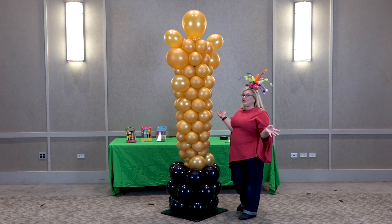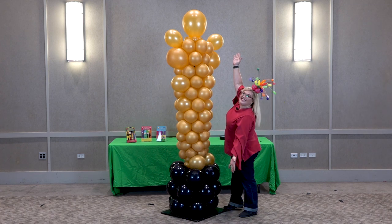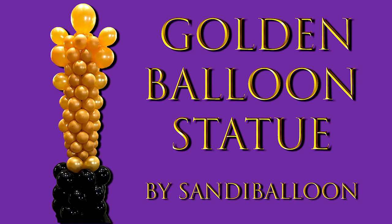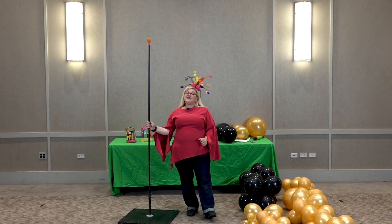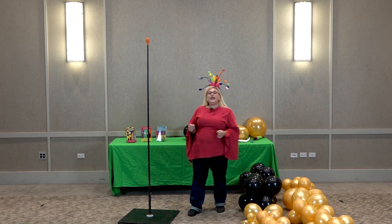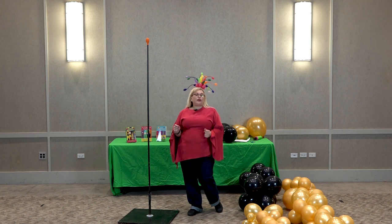I'm Sandy from Balloon Utopia and Market with Balloons, and this is the Golden Hollywood Statue. This is a really fun design. It gets a huge reaction. You're going to love it. It is very much inspired by Chris Horn,